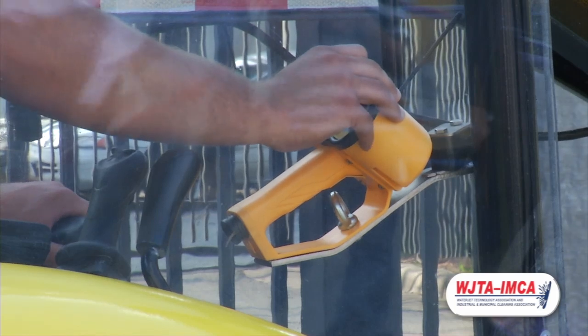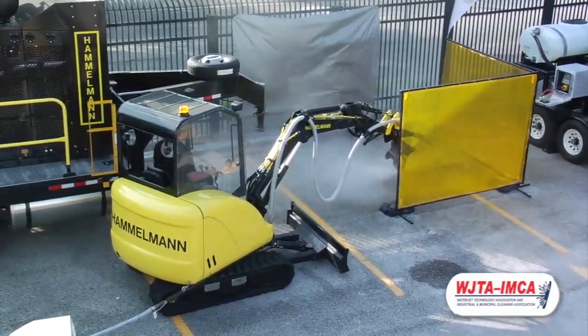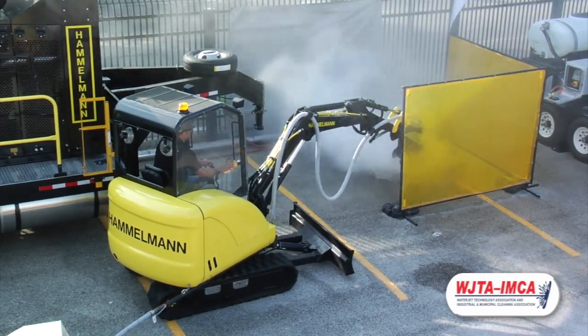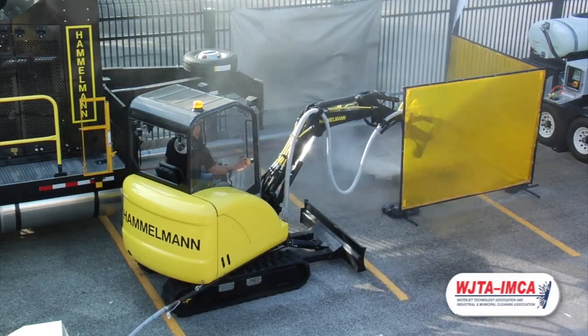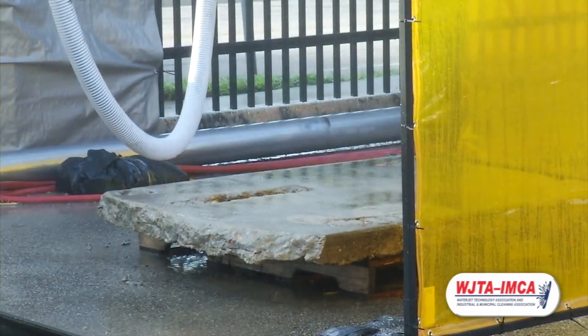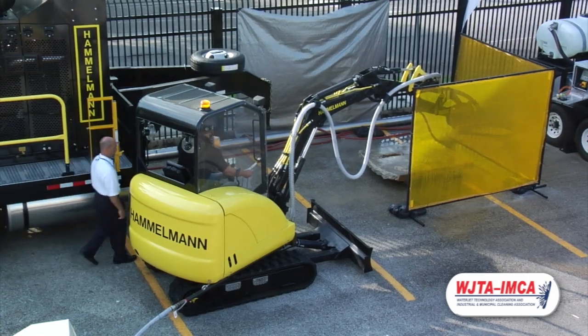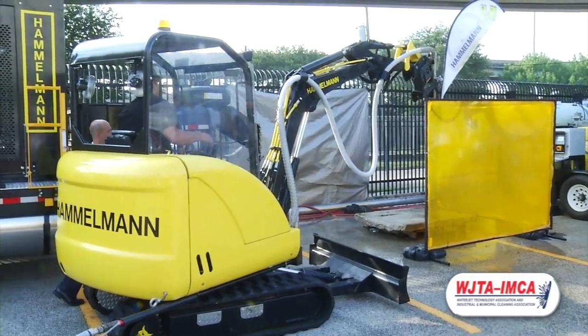As you'll see, the operator has full control over the pump. You'll also notice the bypass control on the Hamelman responds with less than half a second.